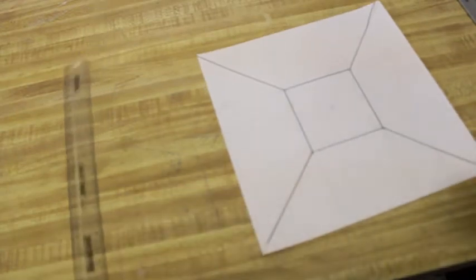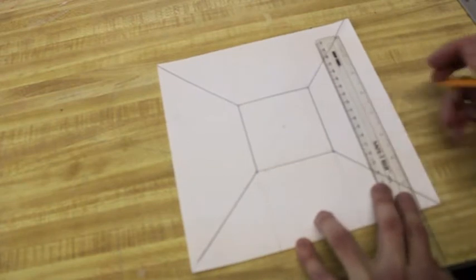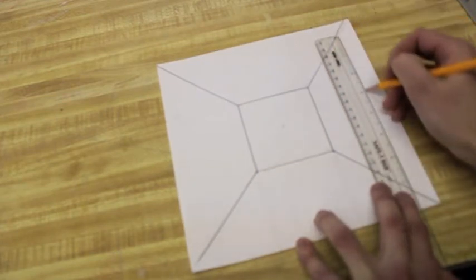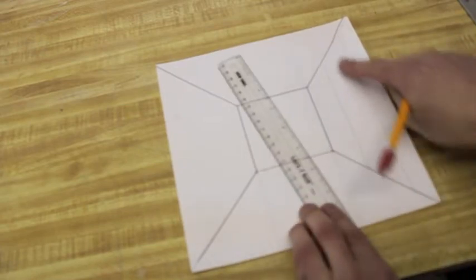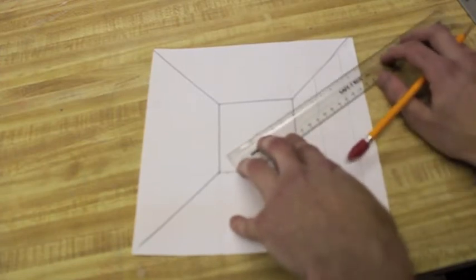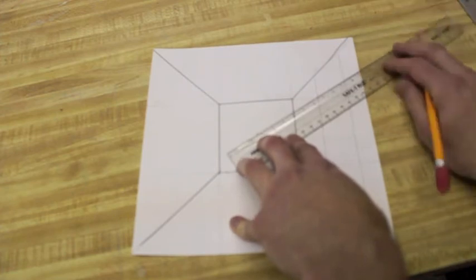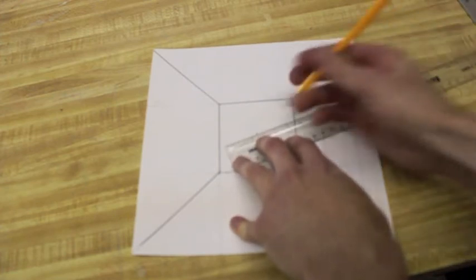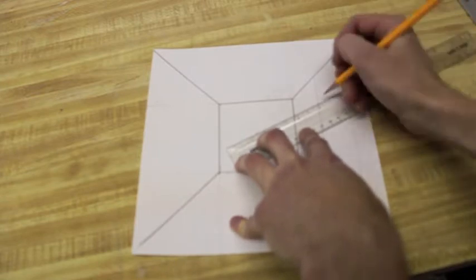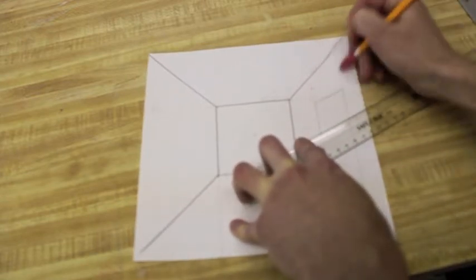To do the door, what I typically tell students is to start by just tracing the ruler, because then you're guaranteed to get those parallel lines going the same direction. I draw across the whole side of the wall, and then using my vanishing point I can decide where I want my door to end. If I wanted it that tall, I'd make a line there. If I wanted it shorter, I'd shift my vanishing point line down. It's really up to you — I'm just going to do about an average-size door.